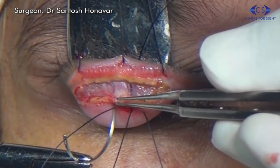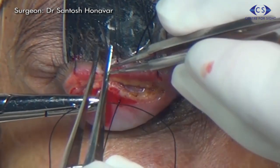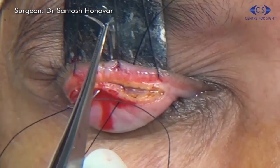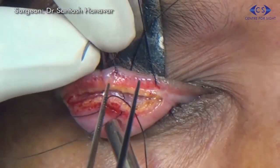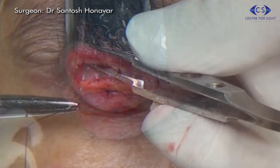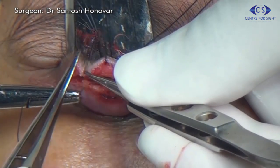A free needle is used to thread the other end of the suture in a similar fashion. Two other cardinal sutures are taken similarly on either side of the central suture.